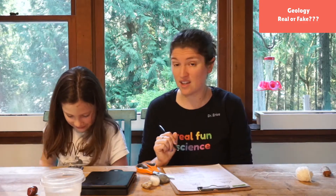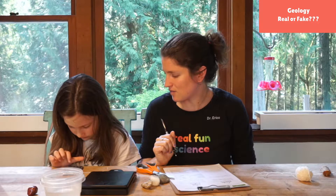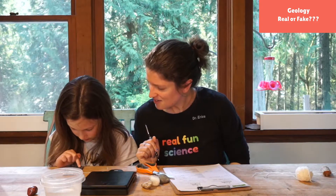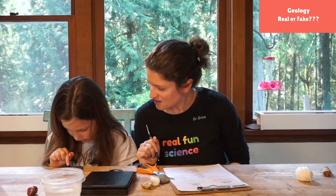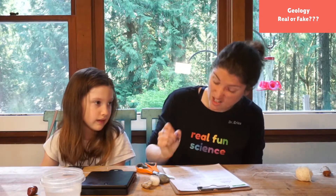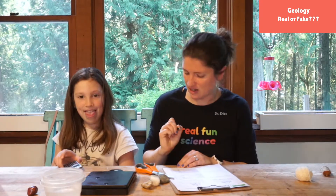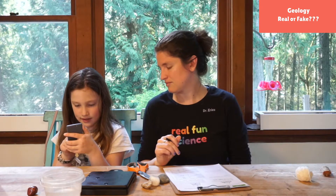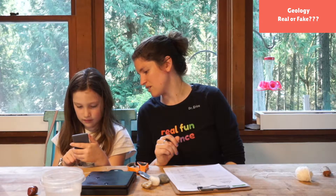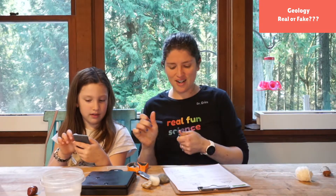We're going to go for the calculator — hit clear first. 16 minus 7, and hit equals — we get 9. Our difference is 9. Now we'll take our dry weight, which is 16, and divide it by 9. 16 divided by 9 — hit equals — we get 1.7777. So we have 1.77.